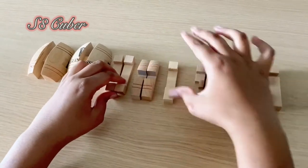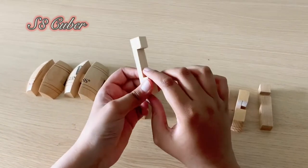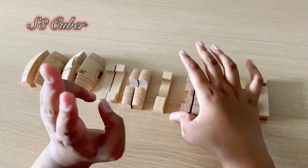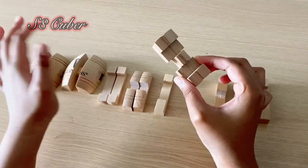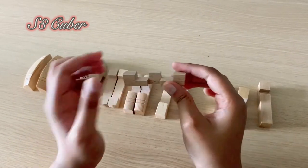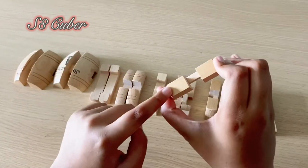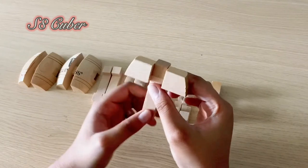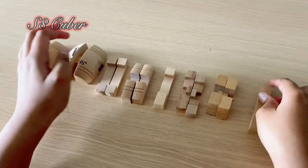You might get confused between these pieces, so look carefully: this piece has stripes on the face, while this one has a single line, and over here there's like a whole cube. Then remember when I was opening the puzzle, I mentioned the second most important piece - this is it. And this piece is kind of like teeth. One of these pieces is going to get attached with the last T-shaped piece we removed earlier.